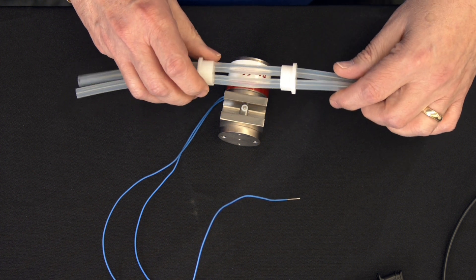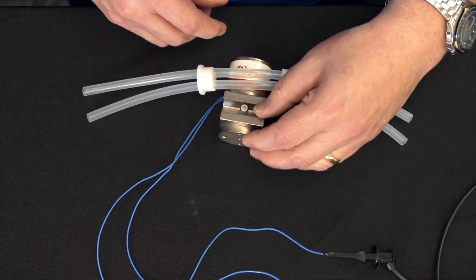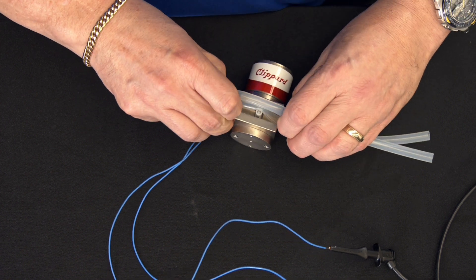To reinstall this tubing, you have to energize the valve, so you have to use a variable power supply, and push down on the little bar in the center until you can hear an audible click, then slide the tubing into its place.